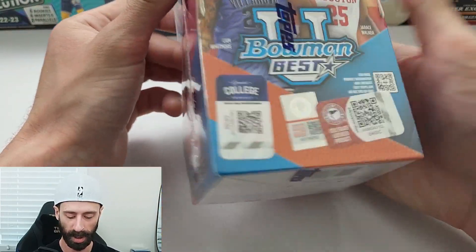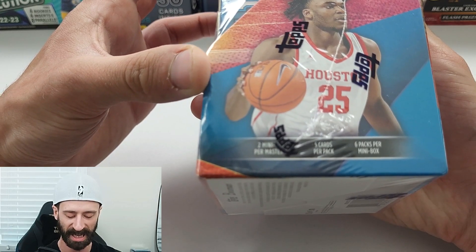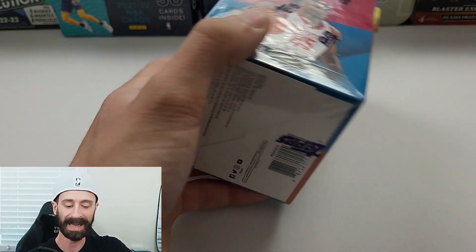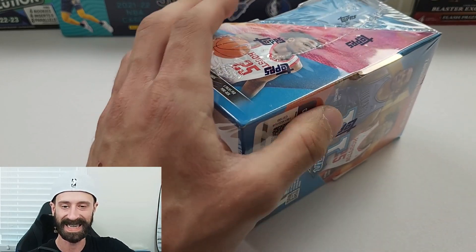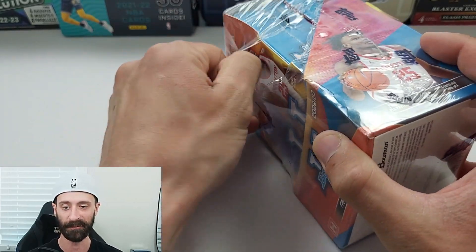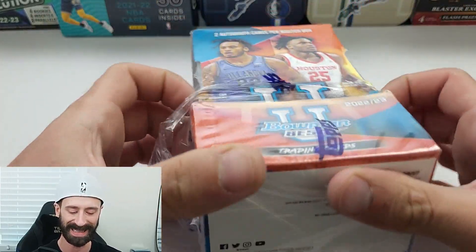In each one, we can expect two mini-boxes per master box, five cards per pack, six packs per mini-box. In each master box — hobby box, whatever you want to call it, it's freaking confusing — we can get two autographs total. Bowman U Buckets Die Cuts, which is one in each hobby box. There's two Flashing Lights inserts, Hardwood Warriors — we get four of those, Neon Neophytes — we get two, Sparkle Refractors — we get one, and then there's 12 Refractors in total.